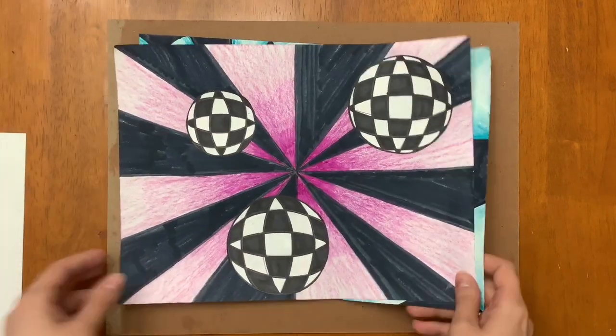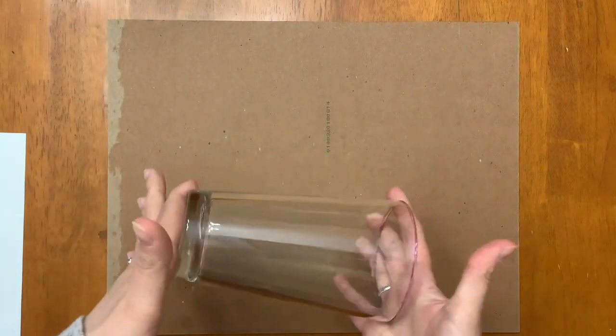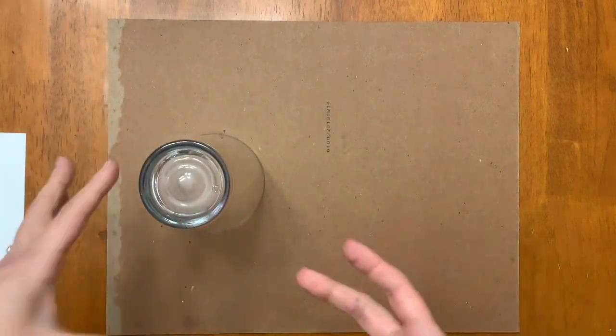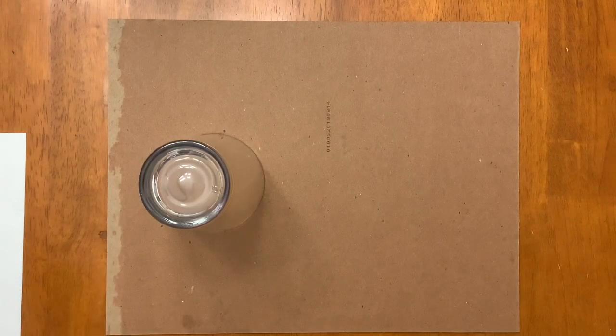First we're going to start with the spheres. To create a perfect circle, I suggest that you find something that you can trace at home. We don't want our circle super small, so I would find something like a cup, a glass, or a mug — something that is going to create that perfect circle. If we try to draw a circle by hand it's going to end up a little wonky, and we want our circles to be kind of precise.